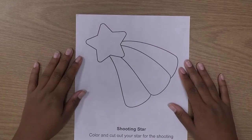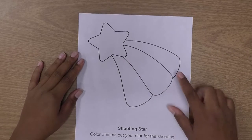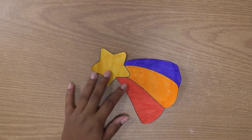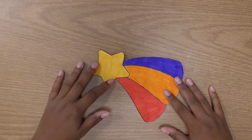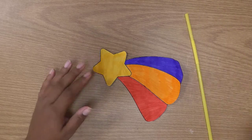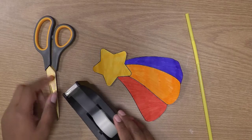Once you have all your materials ready, you're ready to start the craft. So let's get started. Before starting our shooting star glider, we will first need to color and cut out our star template. I've gone ahead and colored and cut out my star template. Once your star is ready, you'll need your straw, some scissors, and your tape.